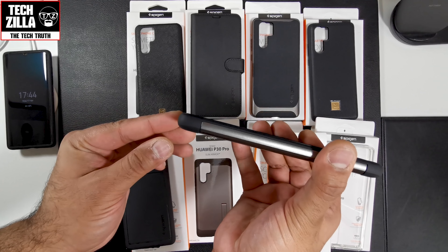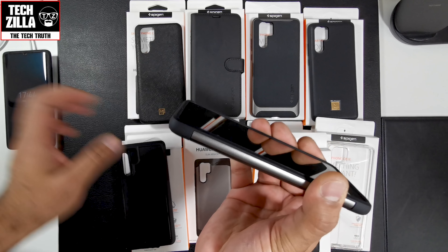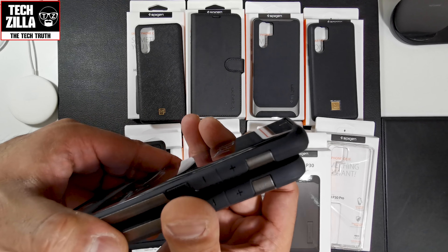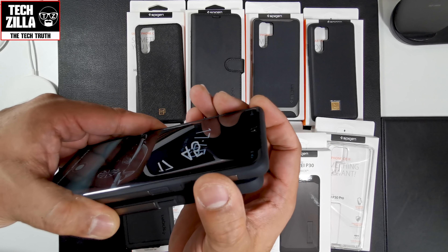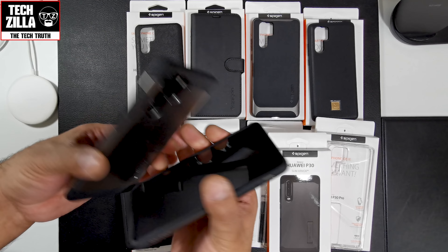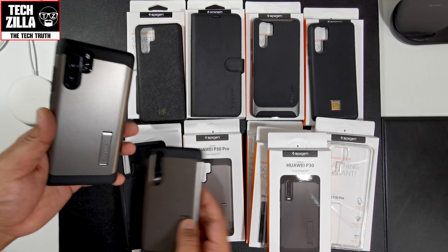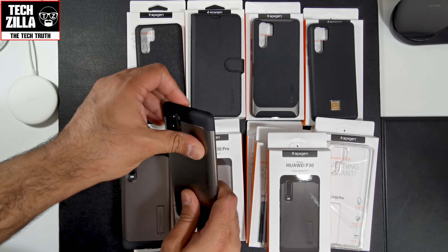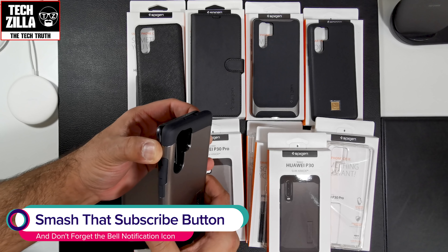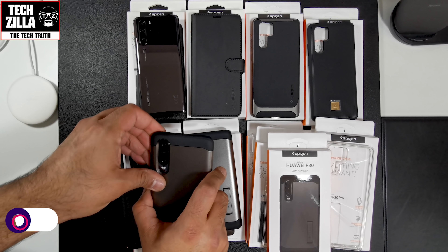Plenty of lip protection on both cases, even with a glass screen protector. The Slim Armour is probably the most protective out of all the cases here. Really nice case — I think this one's about $12.99. Definitely worth checking out if you want maximum protection for your device.